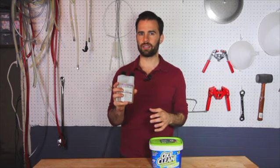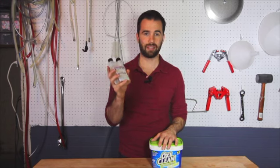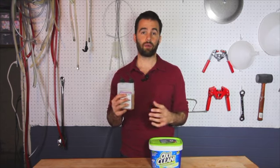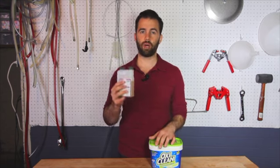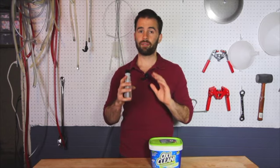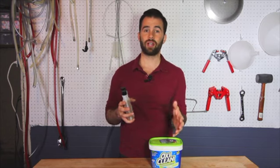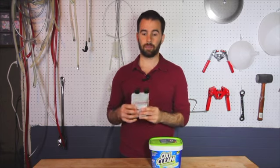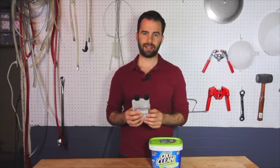StarSan is really my go-to these days. I use this now 99% of the time, and this is a really great sanitizer. The ratio you use is one ounce per five gallons, or half an ounce per two and a half gallons of water. This is a no-rinse sanitizer, meaning that once you dunk something in it, you can go ahead and use it right away. You don't have to rinse it off, and you're not supposed to rinse it off with water — if you have dirty water, you're gonna undo everything the sanitizer just did.